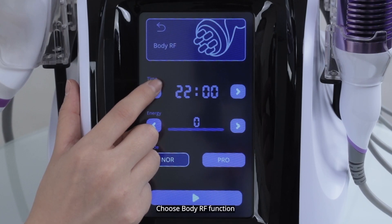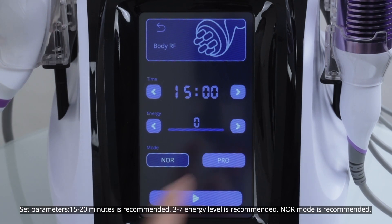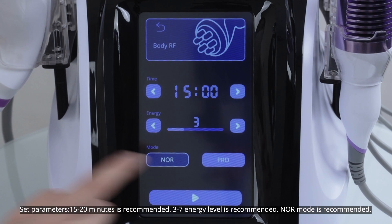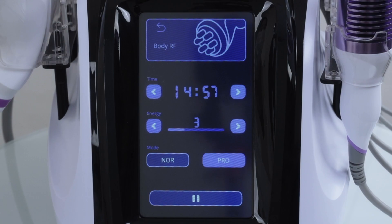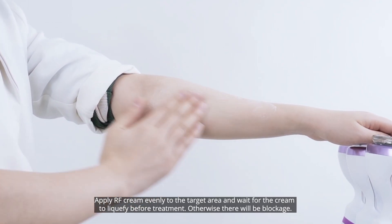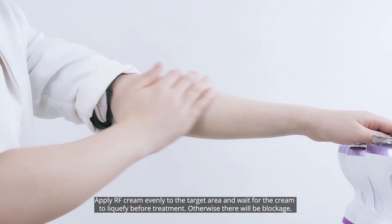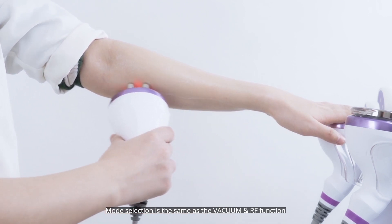Choose body RF function. Set parameters: 15 to 20 minutes is recommended, level 3 to 7 is recommended, Noor mode is recommended. Apply RF cream evenly to the target area and wait for the cream to liquefy before treatment; otherwise there will be blockage. Mode selection is the same as the vacuum and RF function.